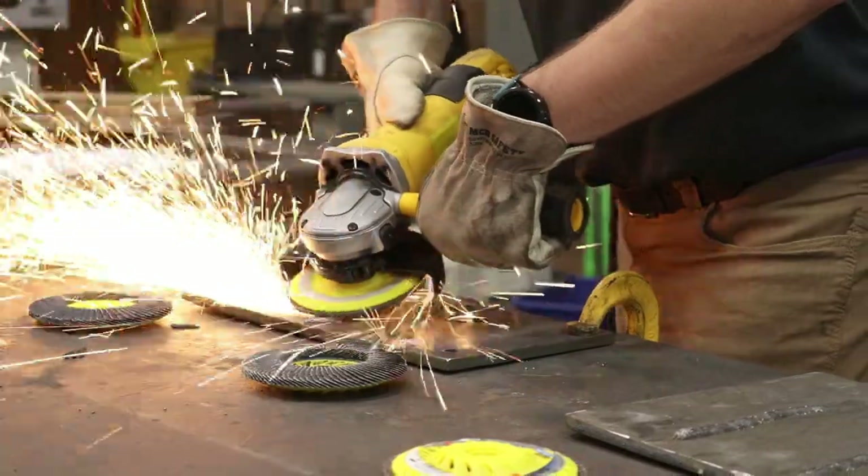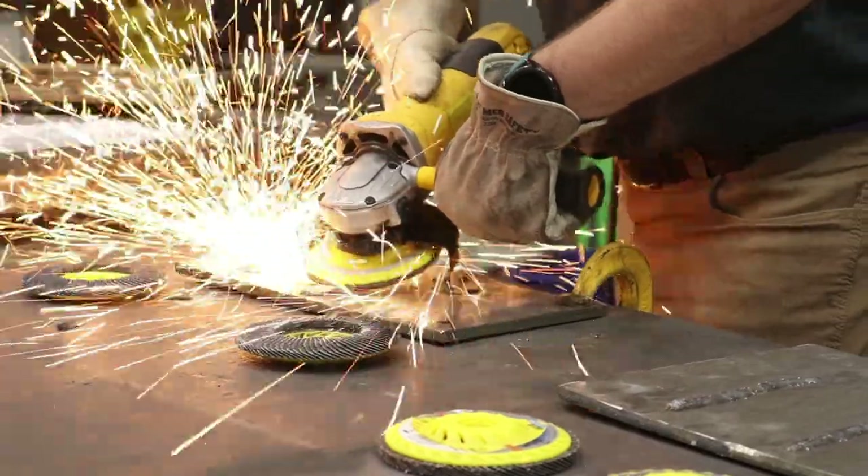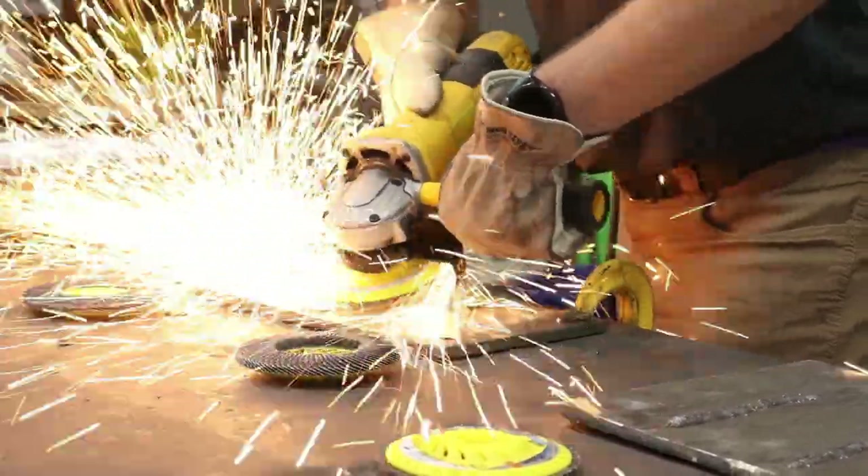Going into it without too much detail because this is proprietary to Klingspor — we don't want to give away trade secrets — but whenever I tested it against some competitors and against some of our old ceramics, it truly delivered. Like you said: longevity, consistency — and one thing I would add is aggression. You keep that aggression and that longevity, and it's consistent throughout the whole time you're grinding.